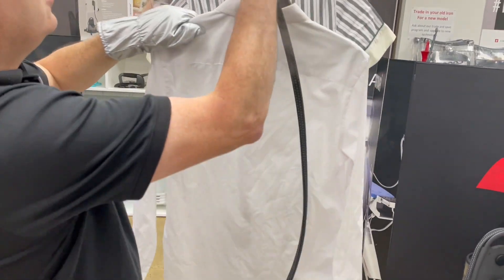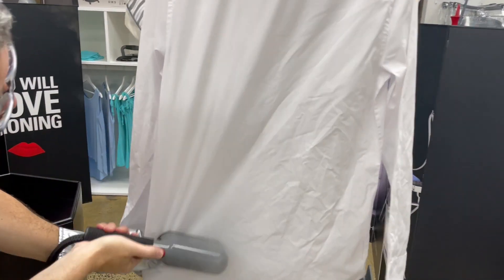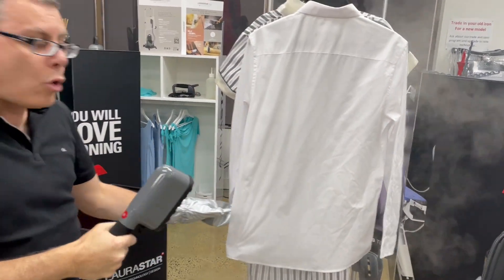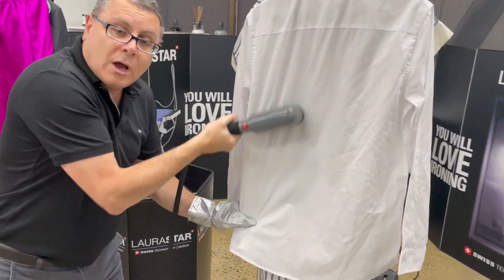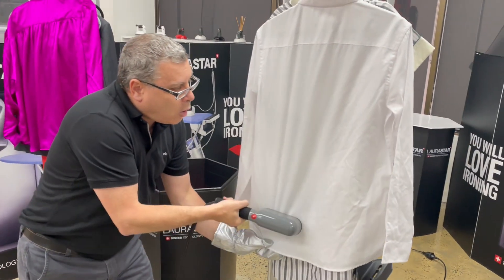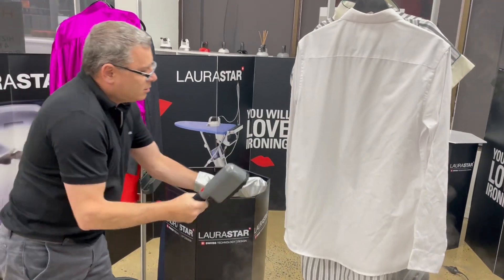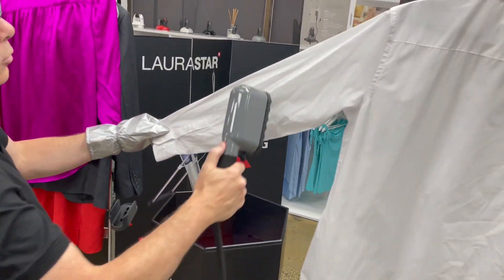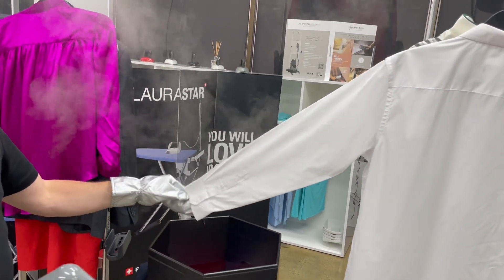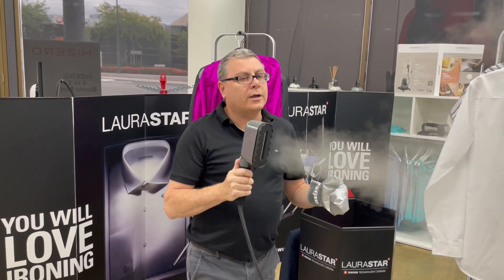We can also do light materials such as a polyester-cotton shirt. Put that on the hook, sit it there, hold it, and make sure you're touching the garment when steaming — it needs to be taut. Hold the material down and remove the creases in that manner. Do the same thing with the sleeve — hold it out. Quick and easy indeed.